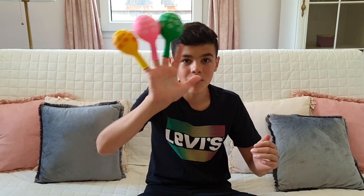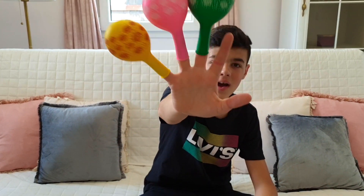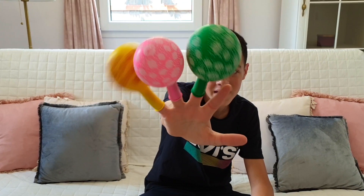Brother finger, brother finger, where are you? Here! Here I am, here I am, how do you do, brother?